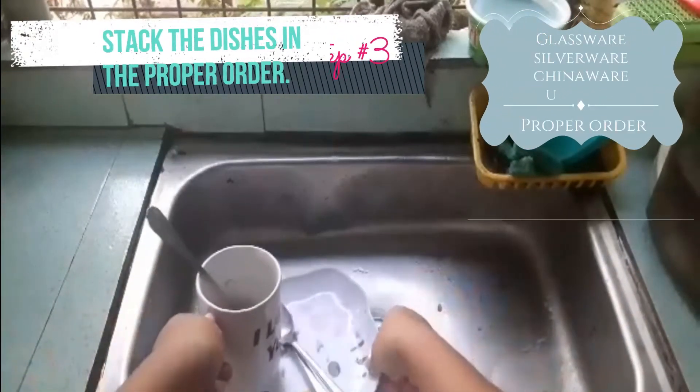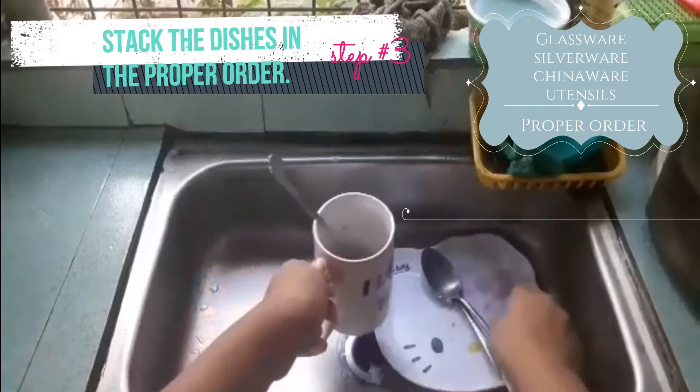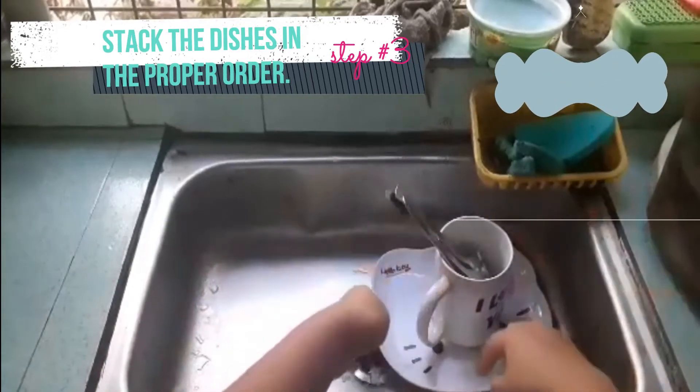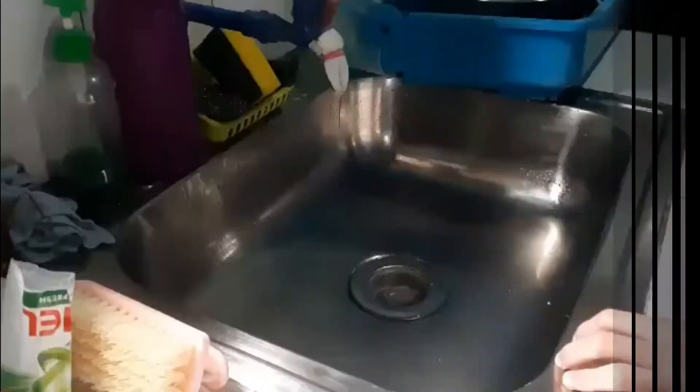Glassware, silverware, chinaware, and utensils. Stack them to the right of the sink so that work progresses from right to left.